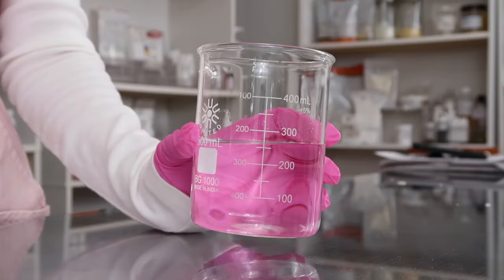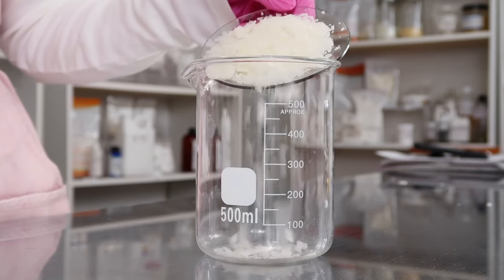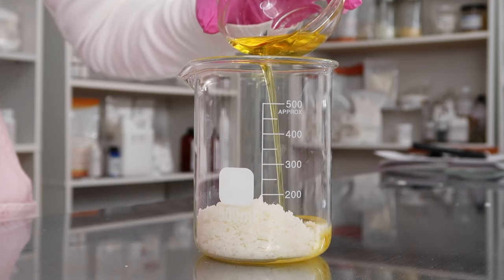Now for the oil phase, grab another sanitized beaker. When making oil and water emulsions, you always want to make sure that the oil phase beaker is the larger beaker, because we're going to be pouring everything into the oil phase. Go ahead and add in your emollients here — I'm using jojoba oil — and then your emulsifier.